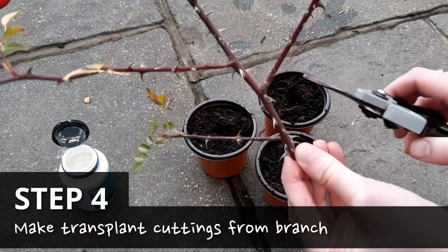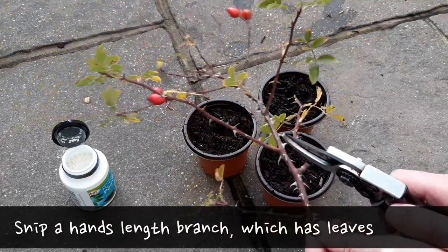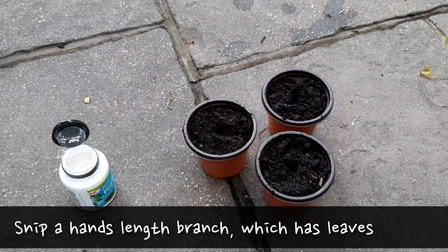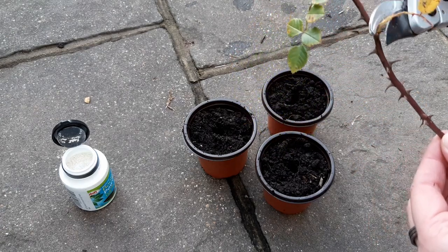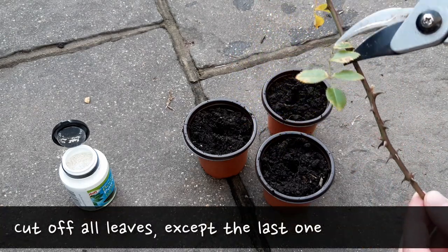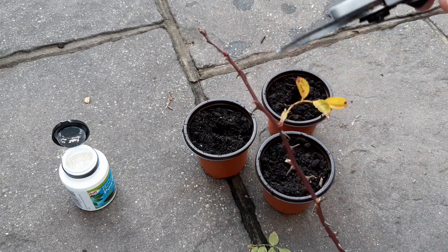Your cutting should be as long as your hand, ideally straight and should not be damaged. We'll now clean this up by removing all of the side shoots and the leaves, leaving just the end leaf. Then we'll just snip off the end of the cutting above the last leaf like so.